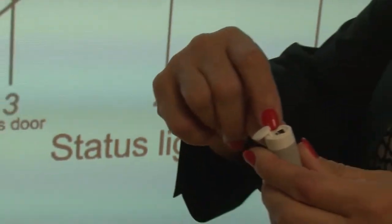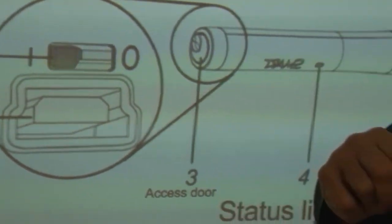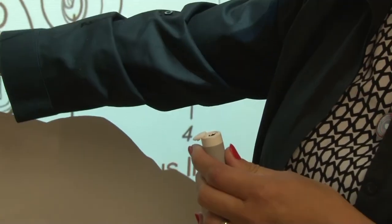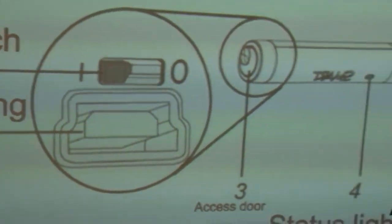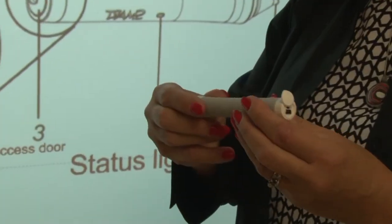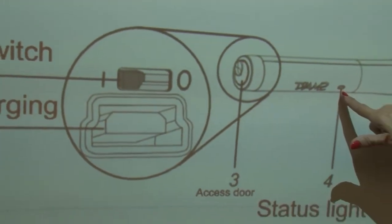It has an on-off switch. This is an enlarged version of that on-off switch. You will notice that right now it's on — over here on the slash. If I move it to the O, then it's off. If I have it in the on position, as I mentioned earlier, the status light here is green.